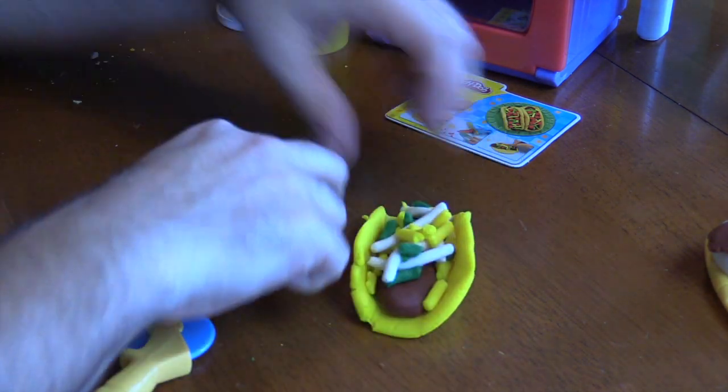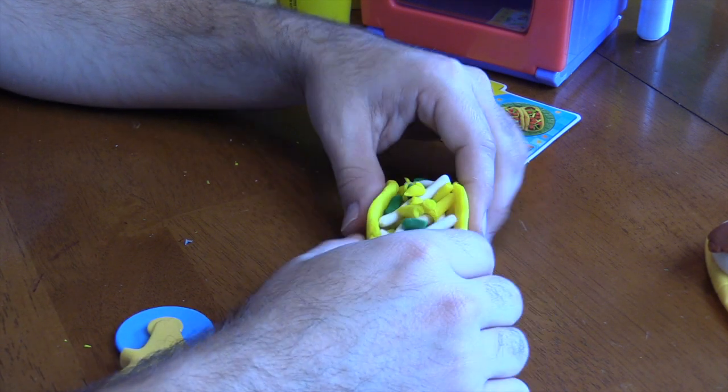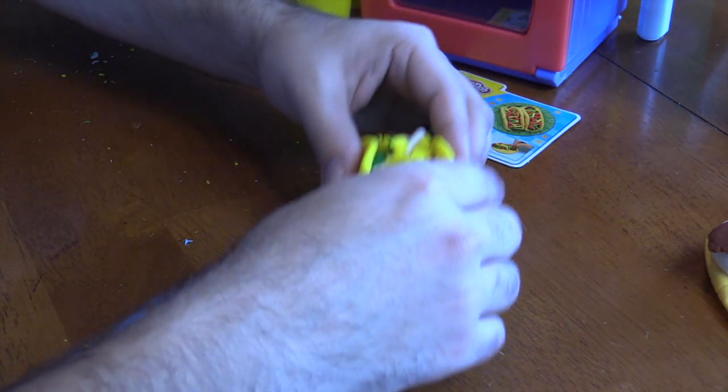Look at that. That is really yummy looking. How about we take a bite? Om. Let's put it on our plate and we'll make one more thing.